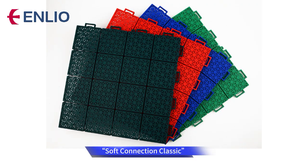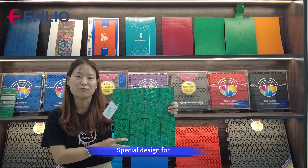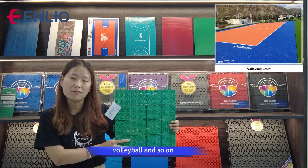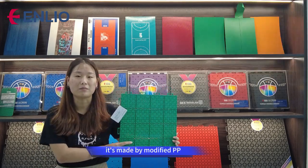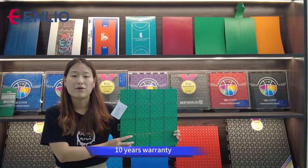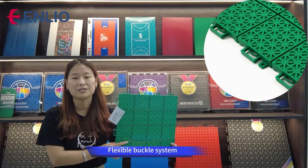This floor, called Soft Connection Classic, is specially designed for outdoor sports such as futsal, basketball, volleyball, and so on. It's made of modified PP. The size is 34 by 34 by 1.58 centimeters. A 10-year security flexible buckle system solves the problem of expansion and contraction.